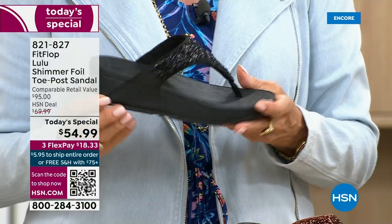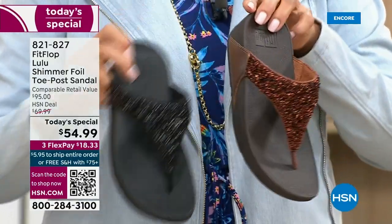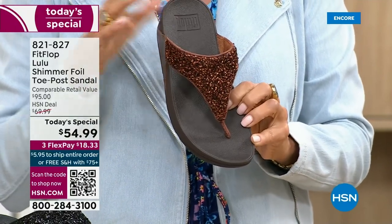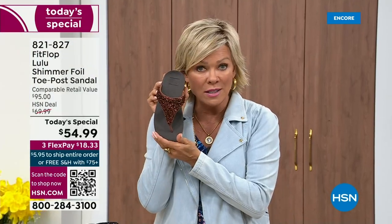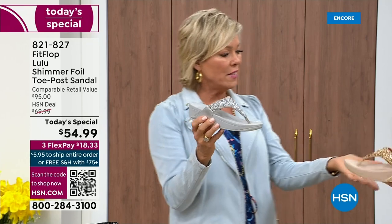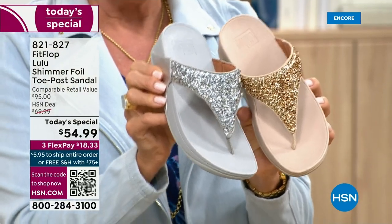One more update: if you want black, notice it's a black outsole with the black glitter — this is the second most popular and also the second most limited. The number one most popular and very much the most limited is the bronze — we have 2,600 for the rest of the whole day. We also have the silver with the gray outsole, and the gold with that really pretty neutral. It's neat that each of the outsoles match the upper.